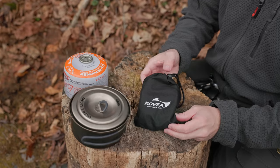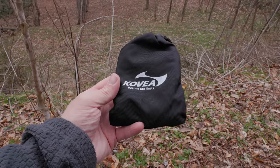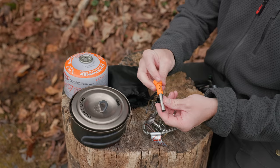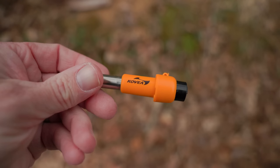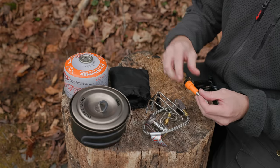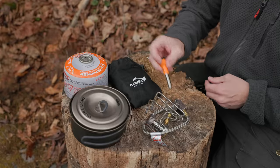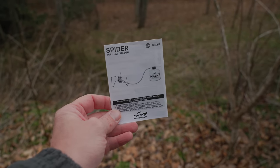With the Spyder stove, this is what you receive. You get the storage bag — it has a draw pull at the top — here's the stove itself, and here is a piezo igniter. I've heard it pronounced both ways, either way it doesn't matter. You get the storage bag, the igniter, and the stove. This stove does come in a box, and it comes with instructions — I'll talk about those instructions in just a minute.